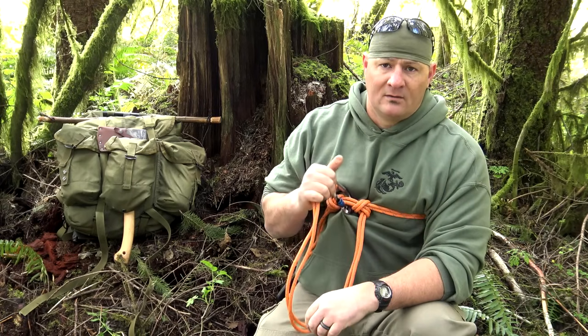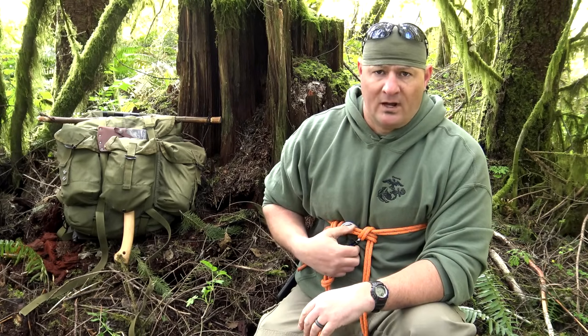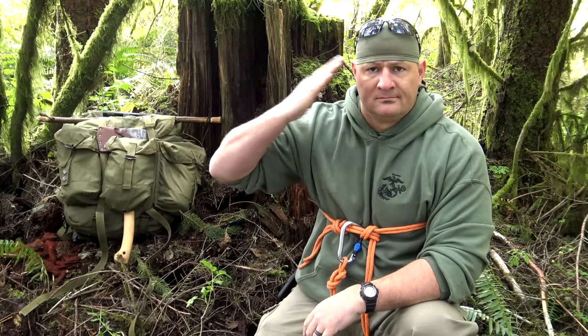In no way is this around-the-body bowline and lanyard meant to replace any sort of harness on any construction site, or anywhere else a harness is required. Thank you for your comments, views, and support. Thanks for watching — be out in the woods, have some fun, and I'll catch you next time.